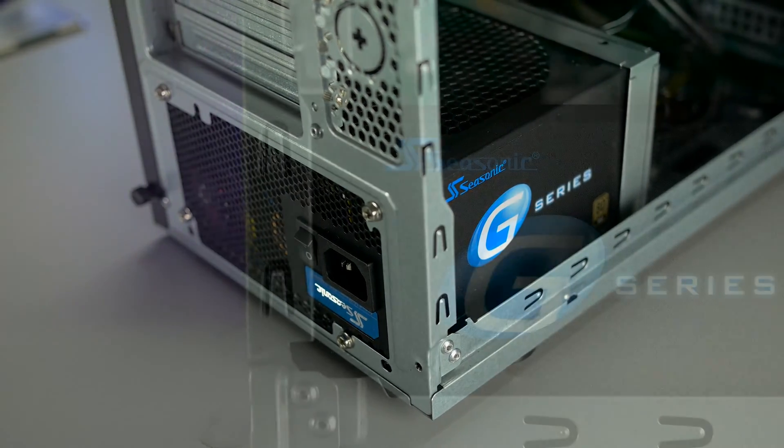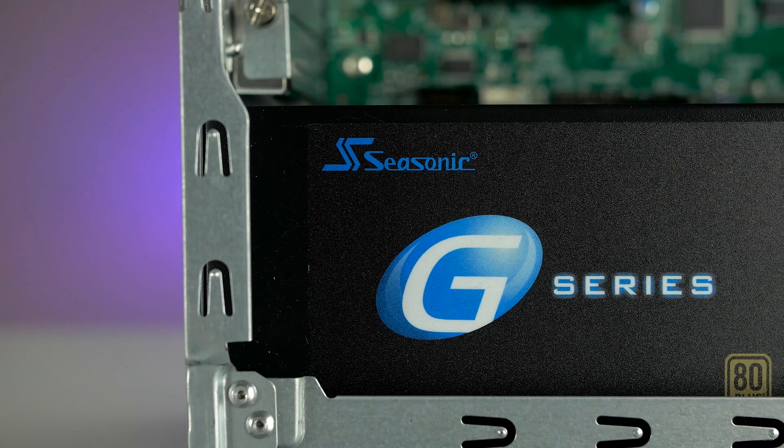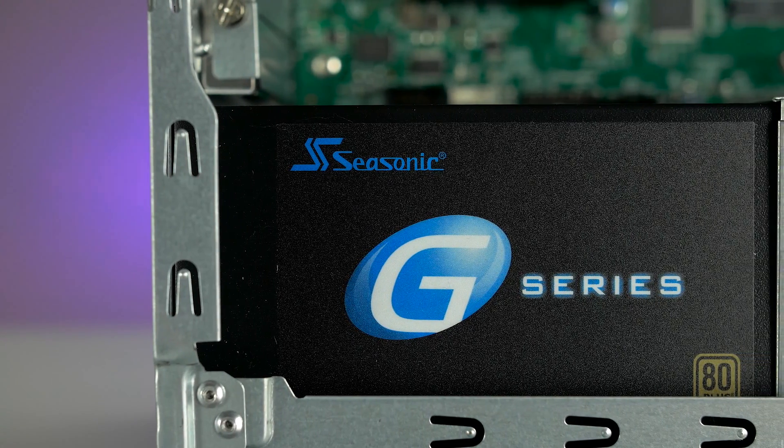And last but not least, powering the entire machine is a very high quality semi-modular 80 Plus Gold 750-watt Seasonic power supply.